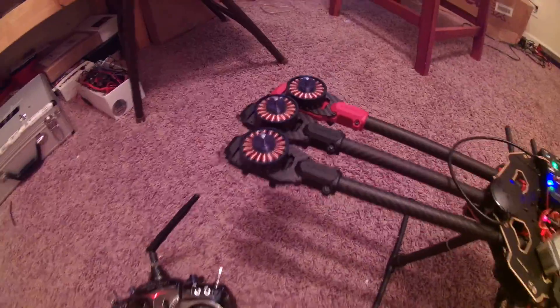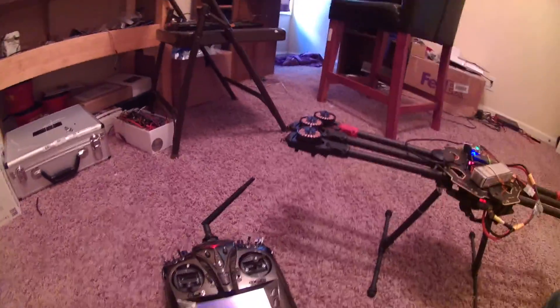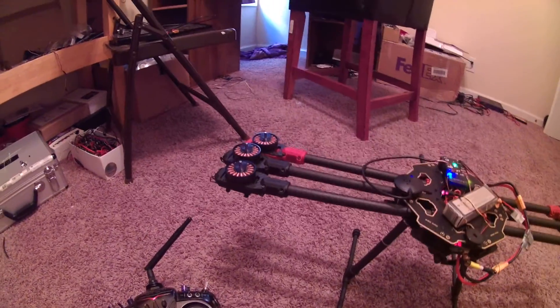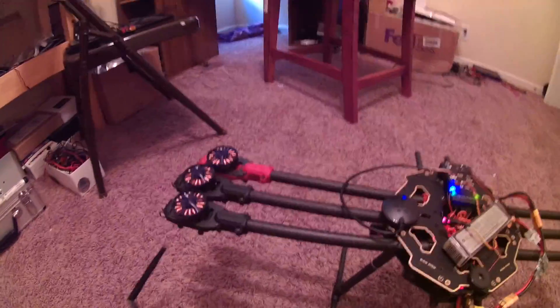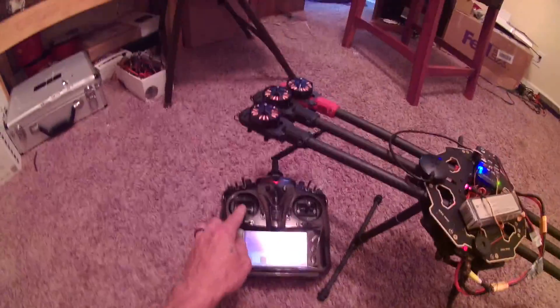I'm going to disarm, set the spin — it will stop by itself. And arm. Just like APM.